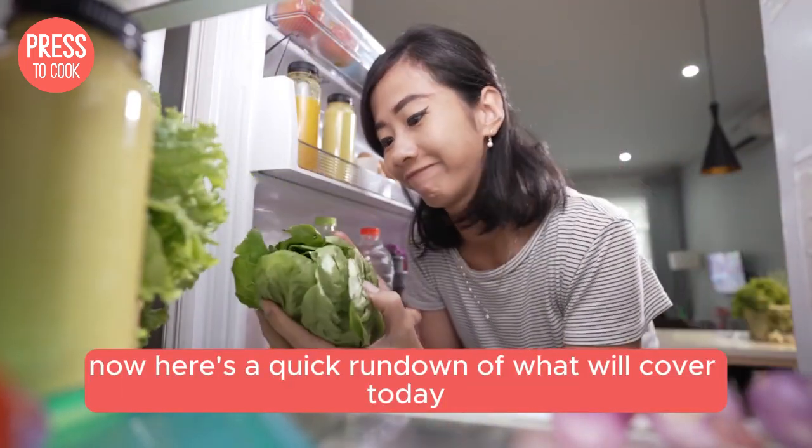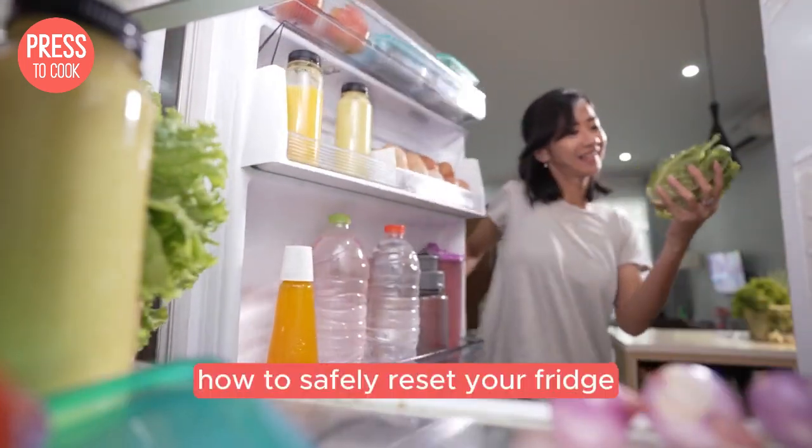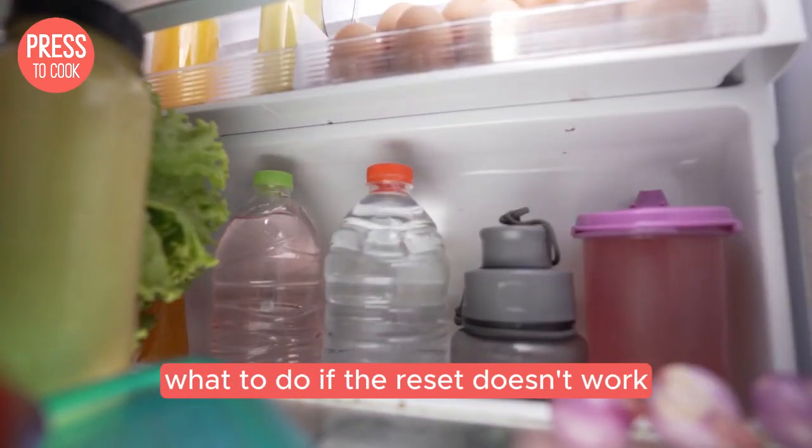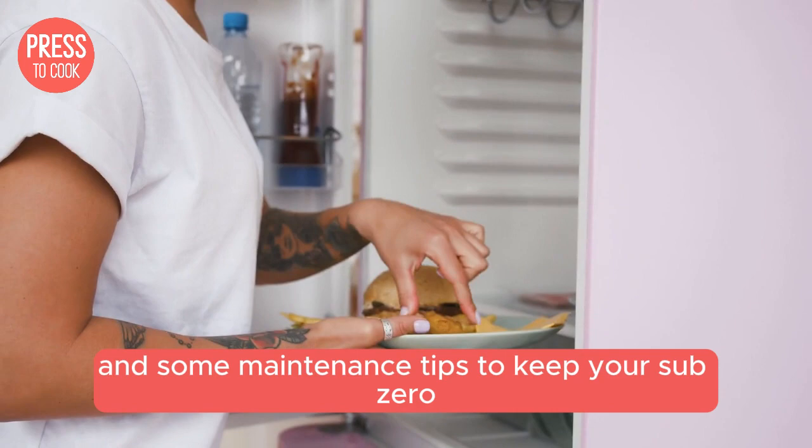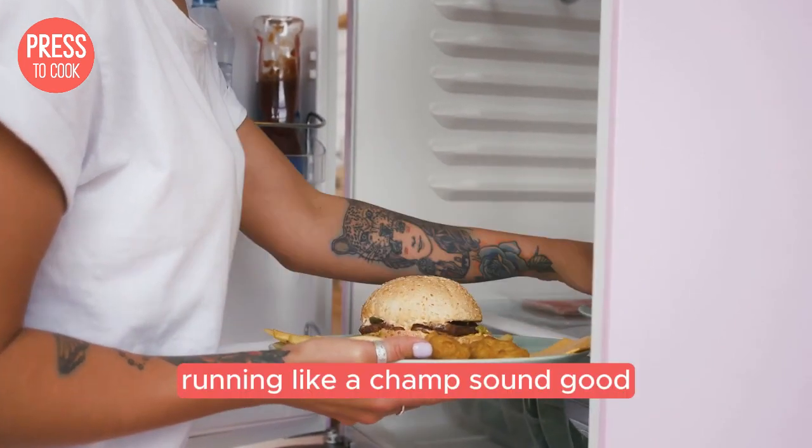Here's a quick rundown of what we'll cover today: how to safely reset your fridge, what to do if the reset doesn't work, and some maintenance tips to keep your Sub-Zero running like a champ. Sound good? Let's go.